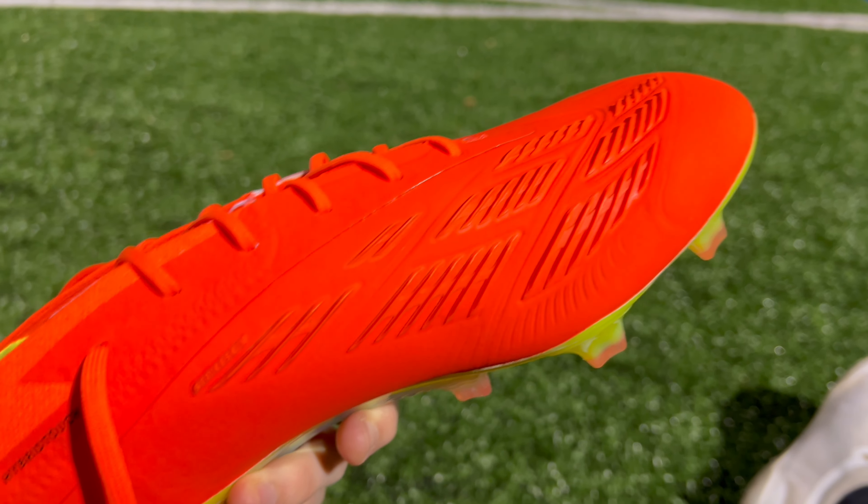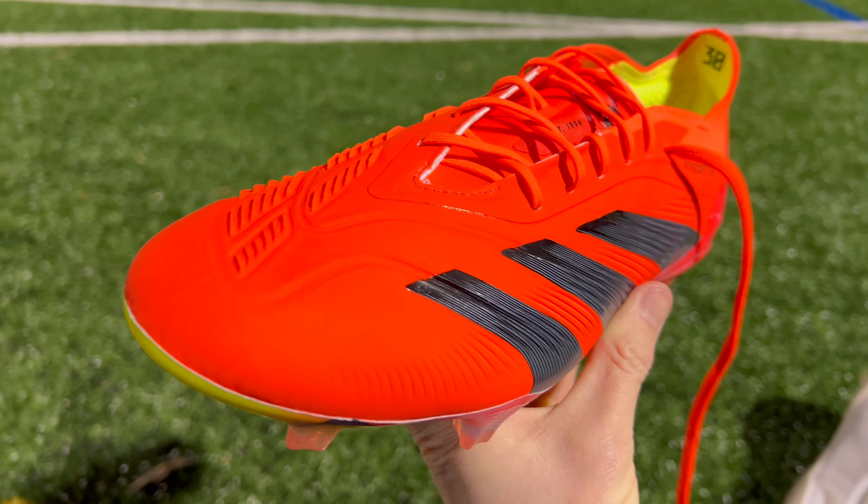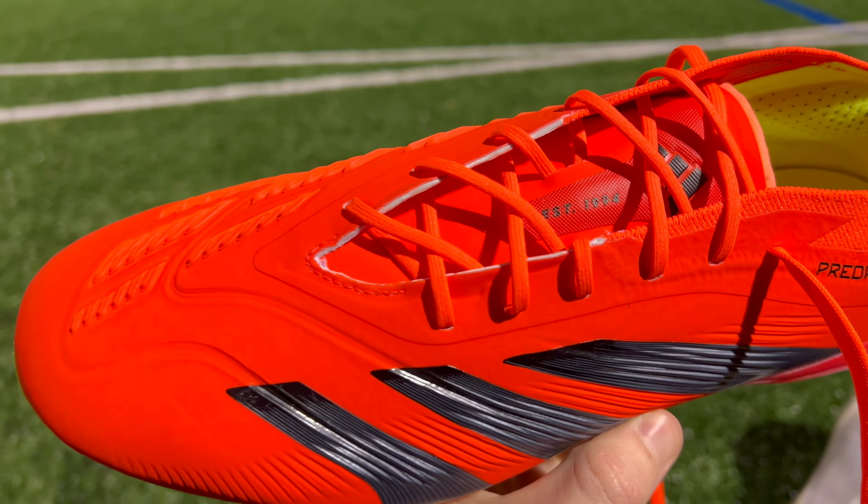We also have to talk about the lacing system, which is going to be a big change from last year's model. Instead of having a one-piece upper with prime knit running all throughout the center of the boot, you're actually going to have a standalone tongue with the new Predator Elite. Making that switch from a one-piece upper to a more traditional lacing system means that these boots are going to have a little bit more of an open fit and feel, and more adjustability with the lacing system.